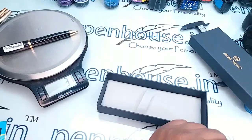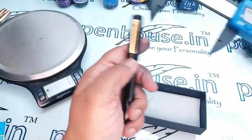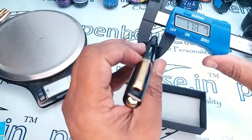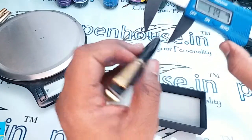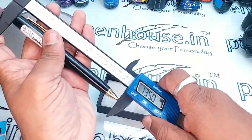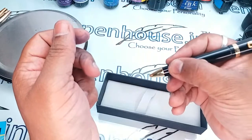The weight of the pen is around 31 grams. The diameter is around 14.5 mm on the cap and 11.8 mm in the holding area. The length of the pen is 135 mm, so for bigger fingers this pen will be really suitable to hold.